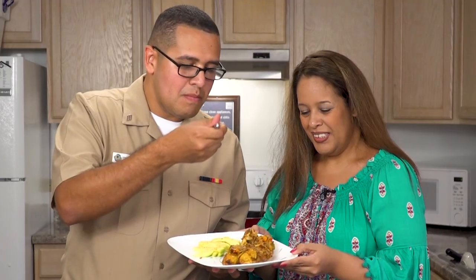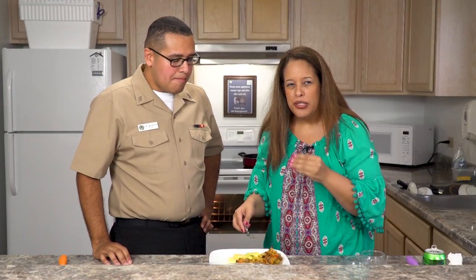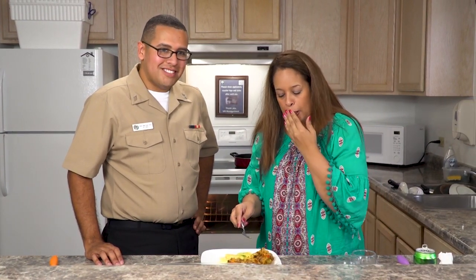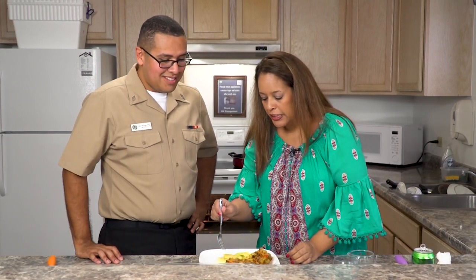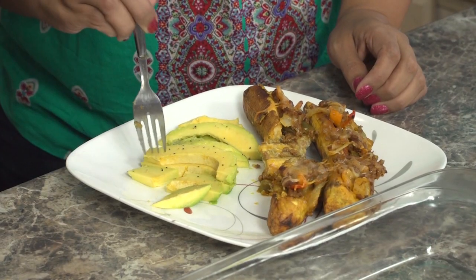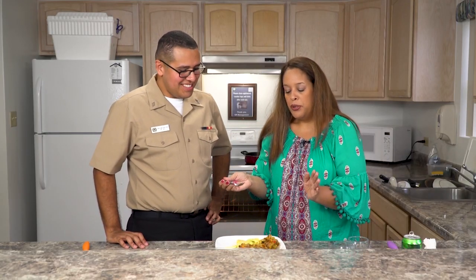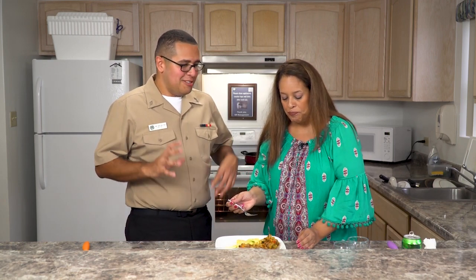And here we have the finished product — canoas of Puerto Rico, made in Guam. Buen provecho! Let's try this out. The picadillo is extremely moist and flavorful. The plantain is extremely sweet and soft — it's a good savory-to-sweet contrast. Try the avocado — it pairs perfectly with the dish, it really does marry together perfectly. Two cultures coming together, right? It's amazing. Guam, thanks for watching, and tune in for the next episode of What's Cooking. Adios!